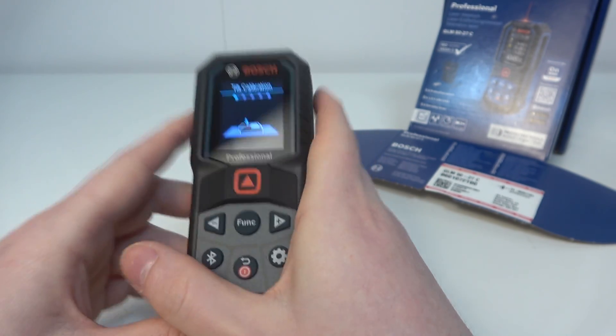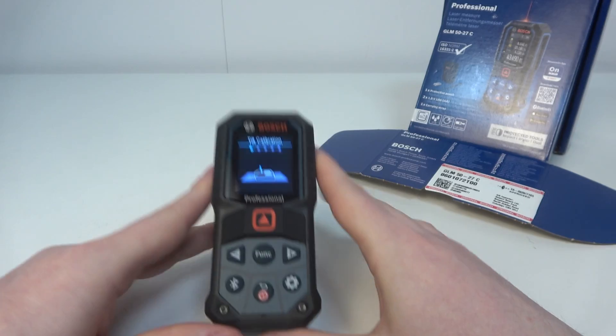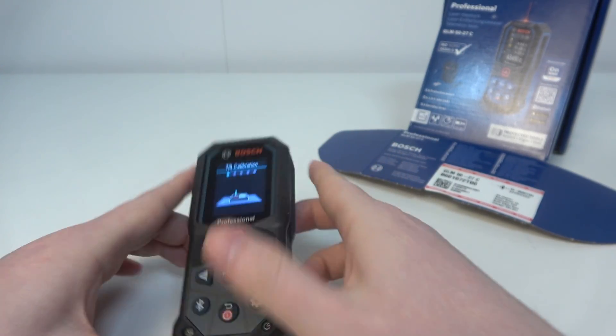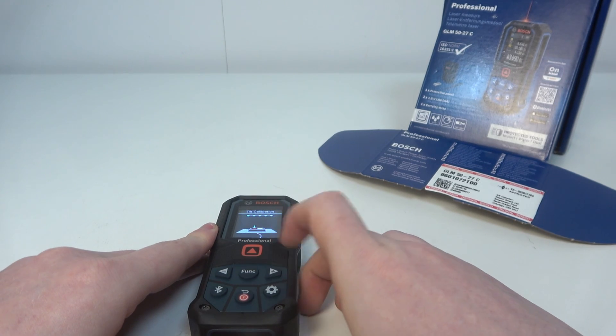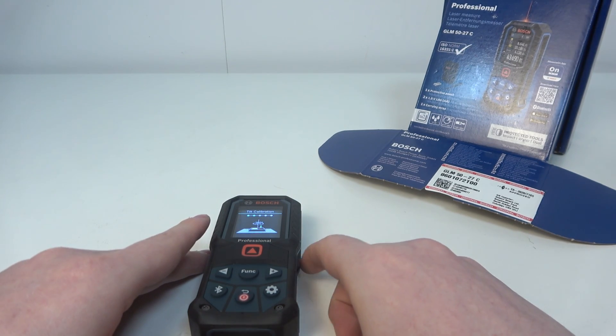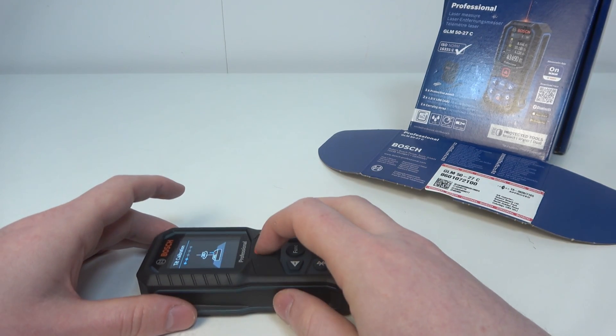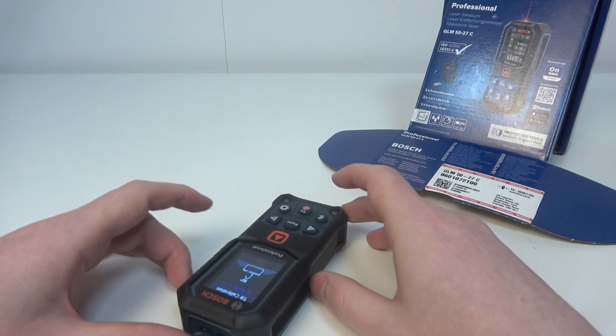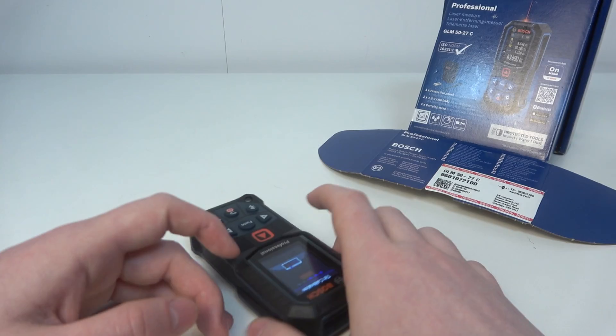Place your tool like this and click through all of the steps shown on the screen. In this case we need to press on the arrow up, then rotate our device 180 degrees and click, then 90 degrees, click again, and so on.